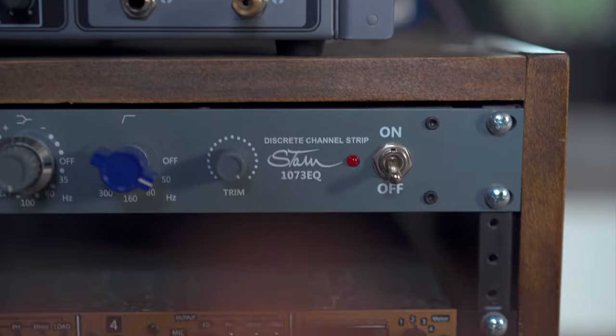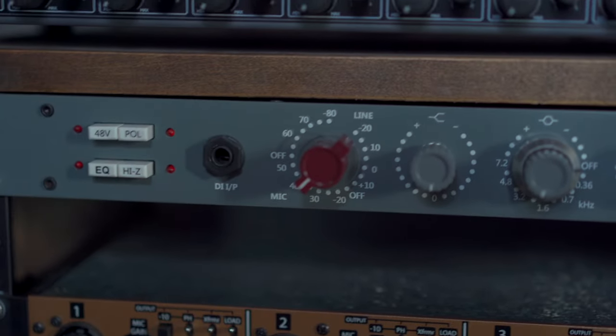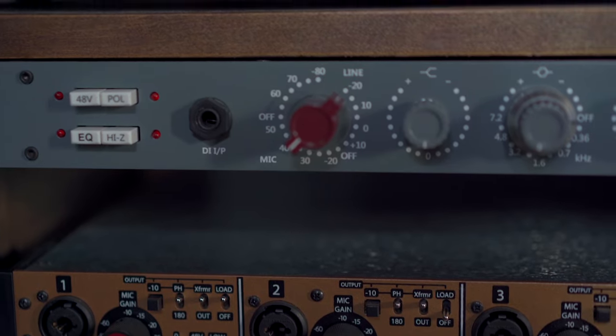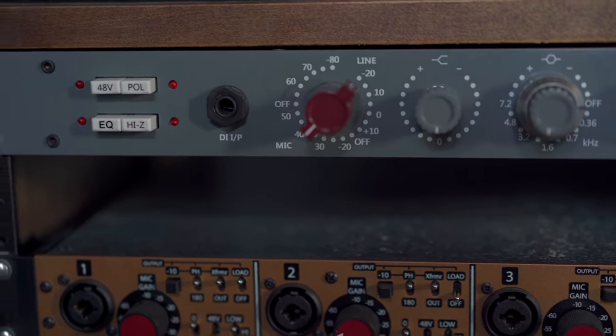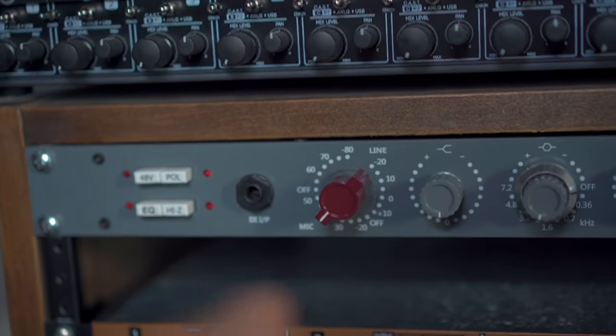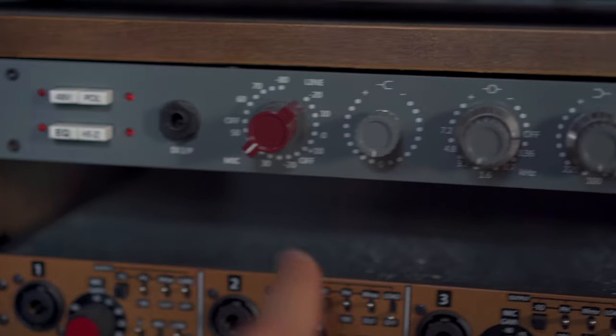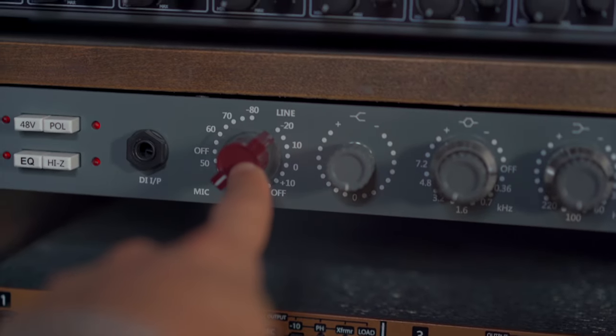Once the trim is all the way clockwise, you then get your level and volume with the big red knob. So you get maximum sound out of the output over there, and then you get the amount of gain that you need out of the big red knob.